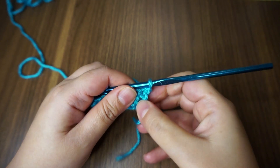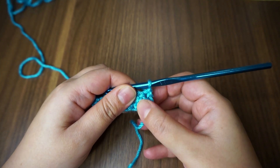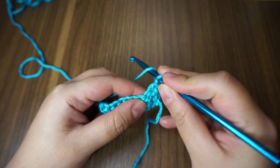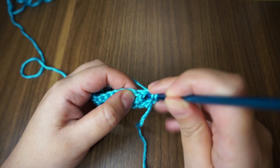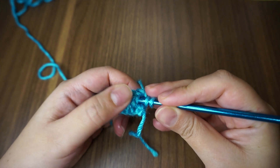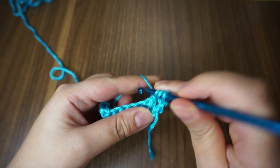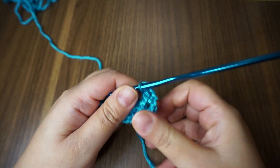Now skip this one, which is the chain 3 or the last double crochet — we're going to work with this one. I'm going to do a front post double crochet: yarn over, insert my hook in between this double crochet and this one, bring my hook behind the second double crochet, and work my double crochet. I hope it's simple so far.